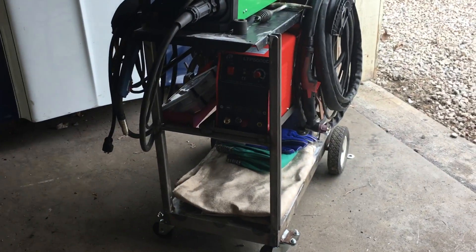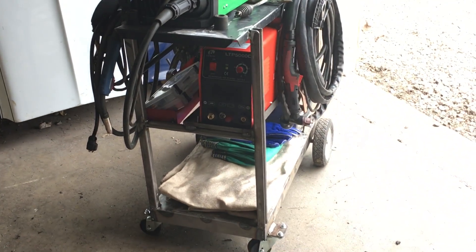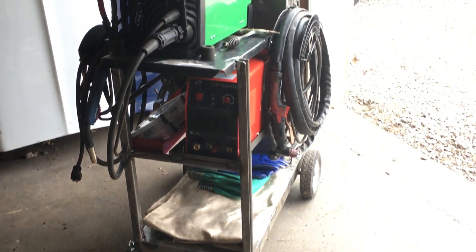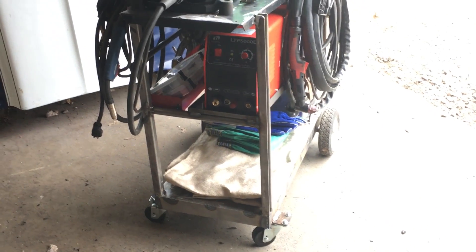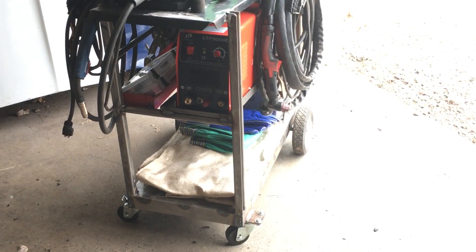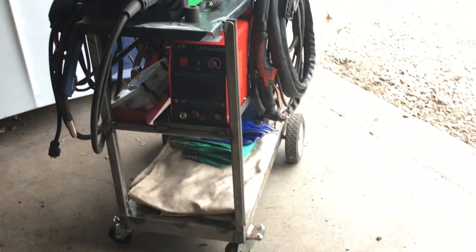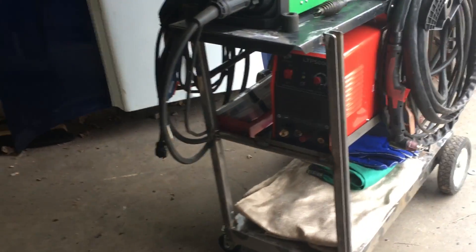The weekend project at Cyclops Garage was making a welder cart for my welder and my plasma cutter. I bought a $30 Harbor Freight Special and I just wasn't happy with it. So I had some scrap metal laying around and some wheels from an old gas grill, bought a couple of cheap swivel casters, and I slapped this thing together.